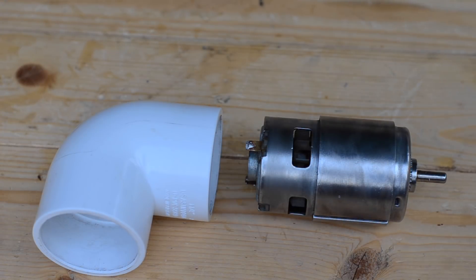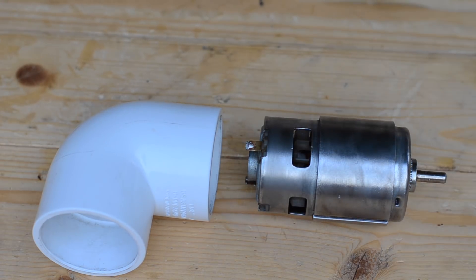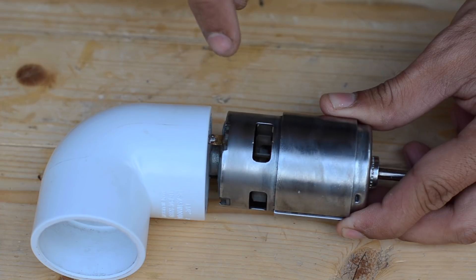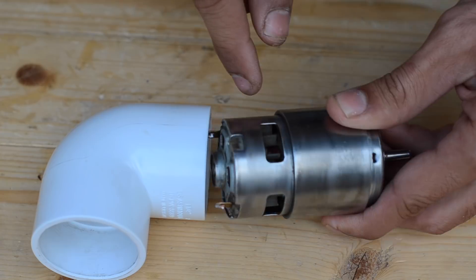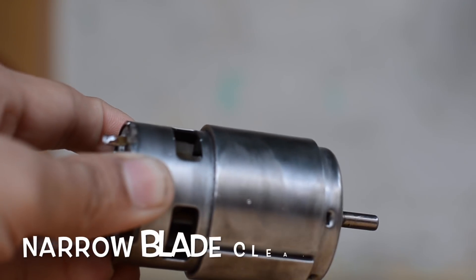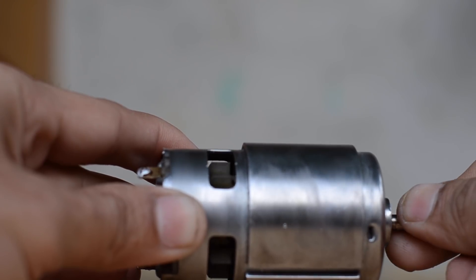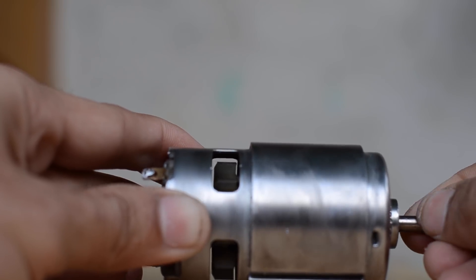Now we are going to mount this motor onto the elbow by using three cutter screws. Two of them are going to be placed on the far end of the cavity, as you can see over here, and one cutter screw is going to be placed at the bottom of the elbow in order to stop the motor from moving. We have to use shorter cutter screws so that they won't hit the blade rotating inside the motor, as we have very limited clearance available.